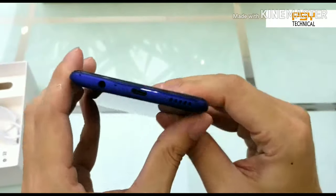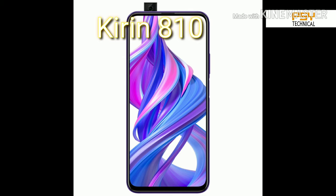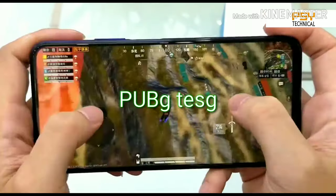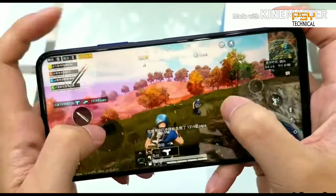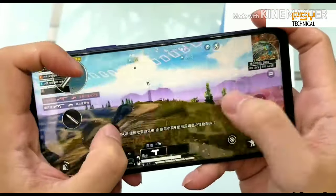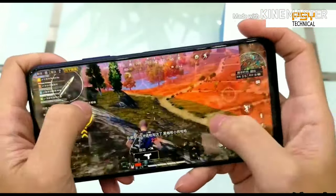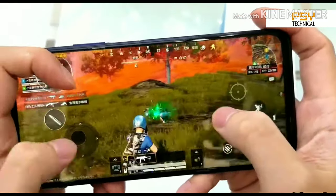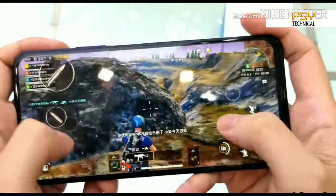The phone has a dual rear camera setup: the primary camera is 48MP with f/1.8 aperture and the second camera is 2MP with f/2.4 aperture. The phone is powered by a Kirin 810 octa-core processor, which is very good for gaming. It is capable of heavy gaming with no lag or frame drops while playing PUBG continuously, which is great for this phone in the 15,000–16,000 price range.